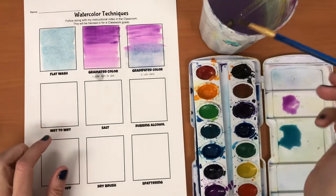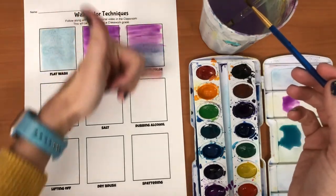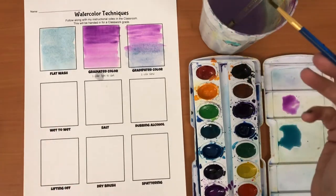Wet-to-wet blending is similar to the gradiated color, except where it's a little more loose. The gradient color is more of just a vertical or a horizontal fade. The wet-to-wet is a little more organic.